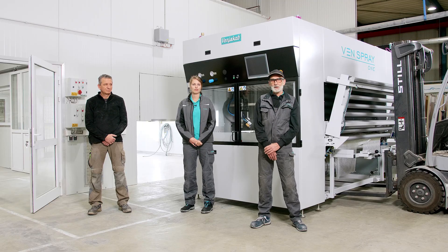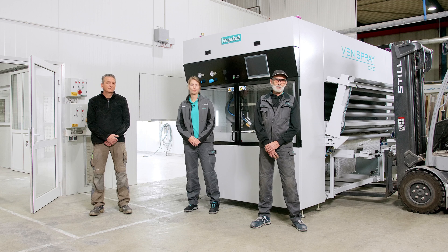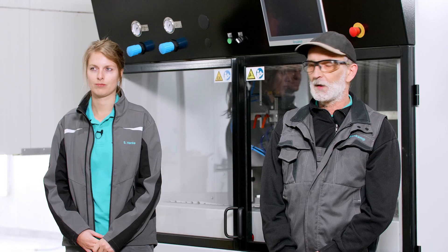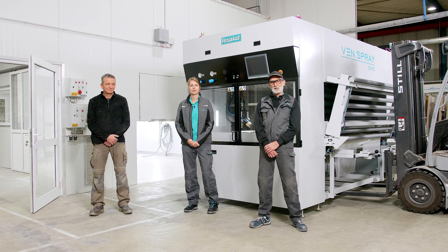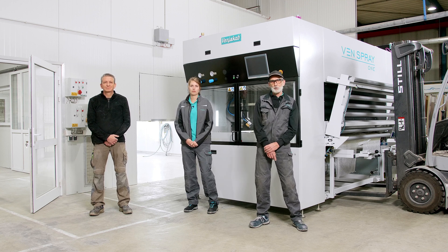We are going to set up the machine together with Mr. Gerhards. The machine is currently on the rack and was moved with a crane (Kran), as you have seen. It is also possible to load it with a forklift (Gabelstapler); however, the Gabelstapler should have 5 tonnes capacity and 2.5 metre long forks. Then it is not a problem.